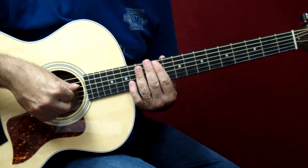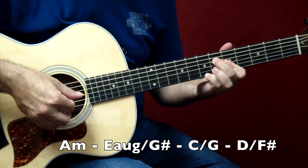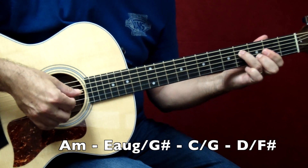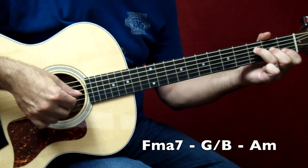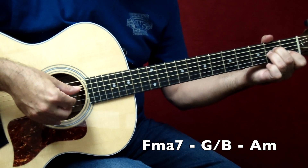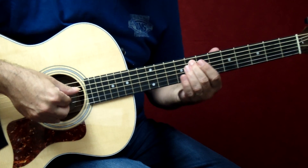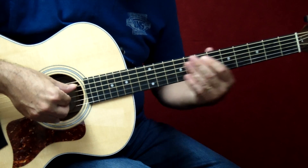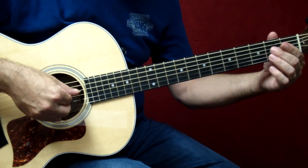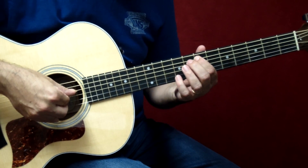So one more time, those four bars are. Now this little bass line to lead back into the progression: that's open A, slide all the way up to the 8th fret F, to E, and now we start again.